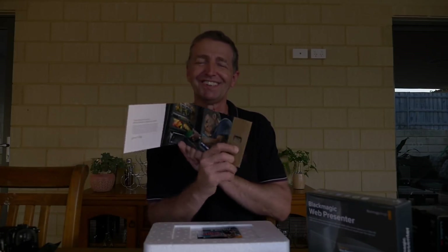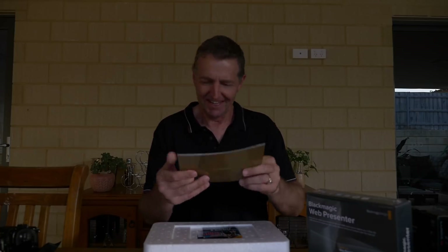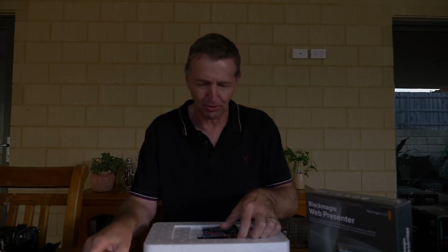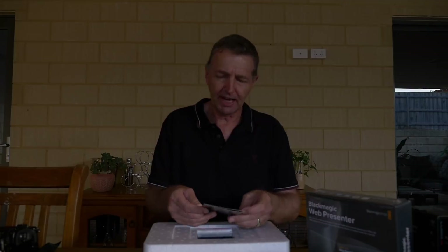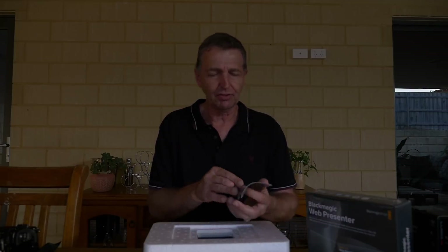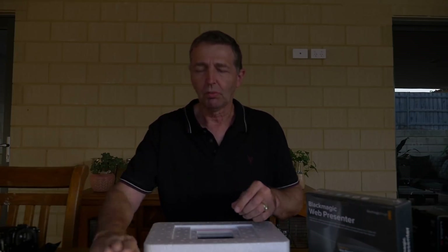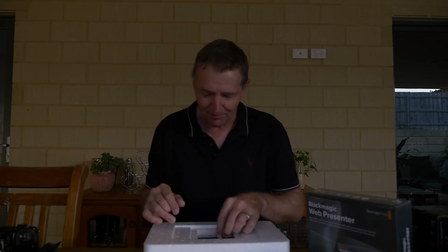The software and manual are on a little SD card - that's much better than reading all those books. It's a free download of Black Magic Design, and something called Fusion 9 with vector paint and paint shop. I'll have a look at that in a bit more detail so I can tell you guys what's going on when we get back into the studio.